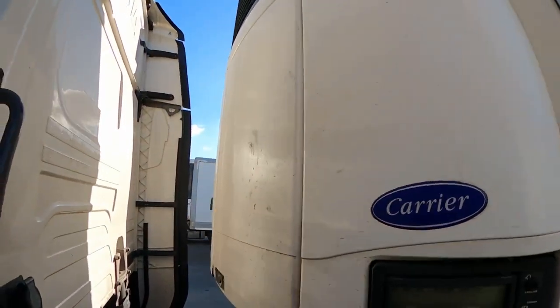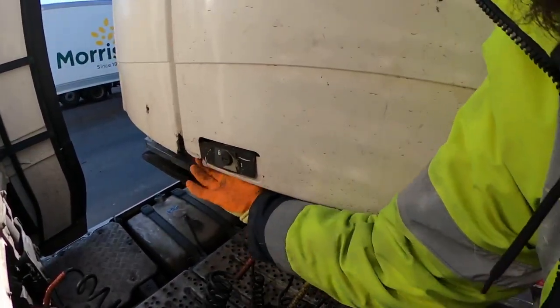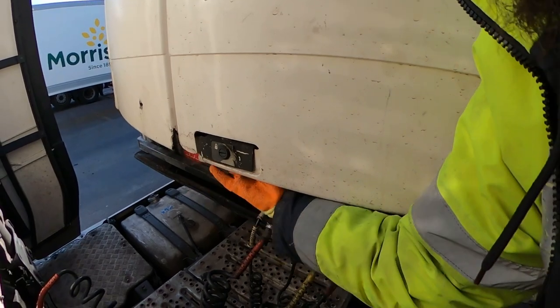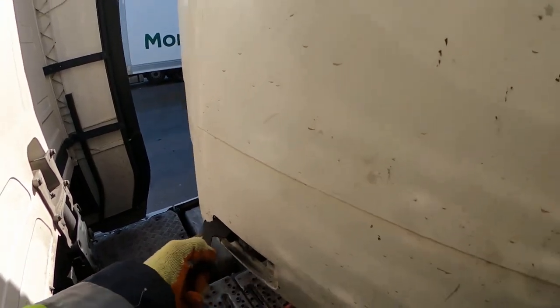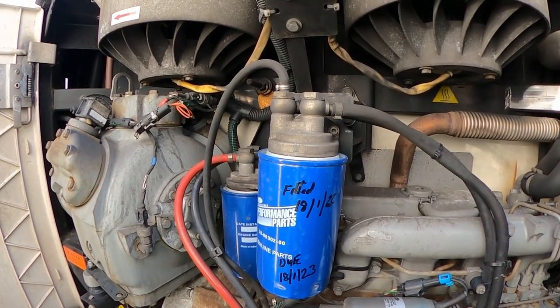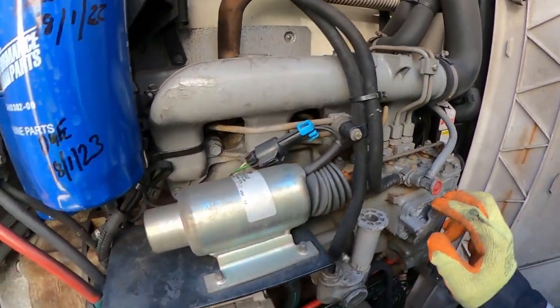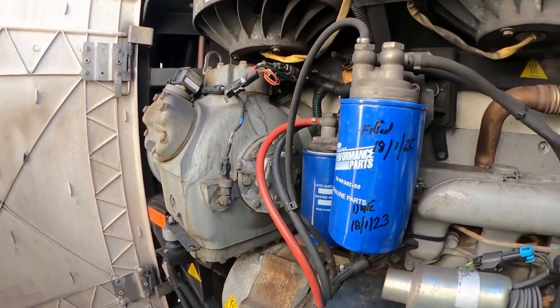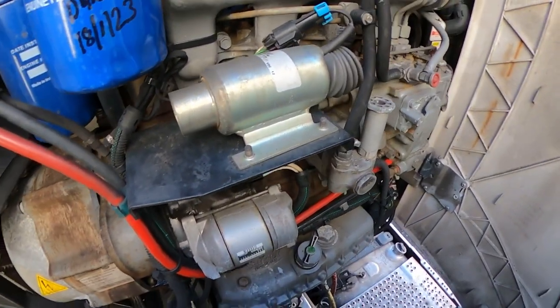We go into the back — not the truck engine, but the actual engine of the trailer — and just open this up. Here we have the actual engine of the refrigerator. It looks like this; it's a full-size engine.